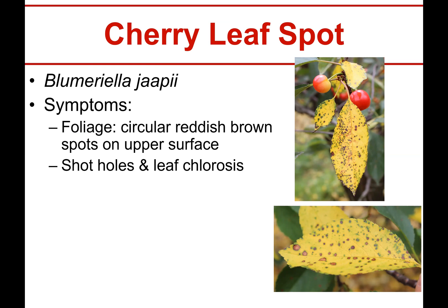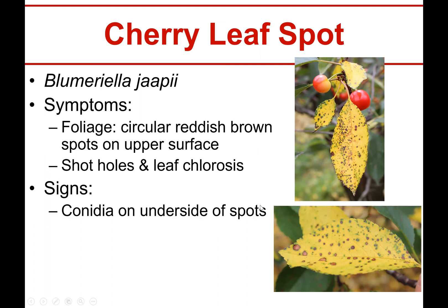But for the most part these are on the verge of being able to defoliate. Sometimes you can get some shot holing. I can use the old mouse to point and you can begin to see that little circle is going to fall right out - they get that ugly chlorosis color and then they will drop prematurely. In theory if you flip the leaf over and you had some equipment you could see the conidia of the fungus underneath the leaves on the spots.